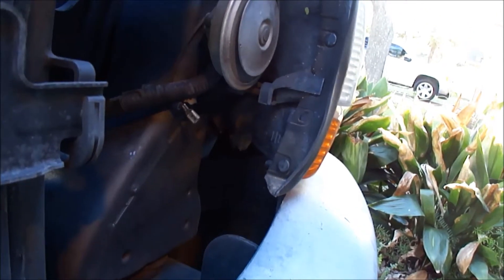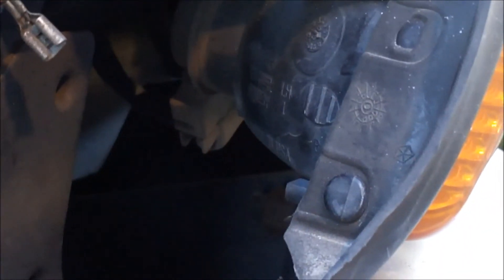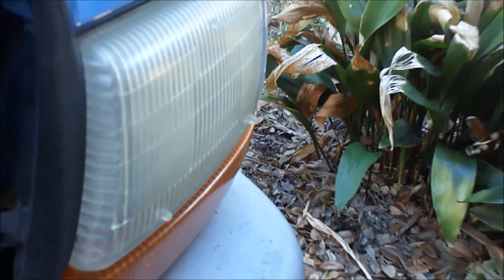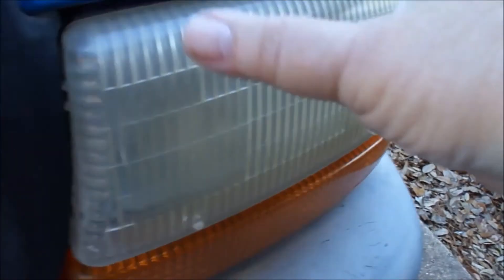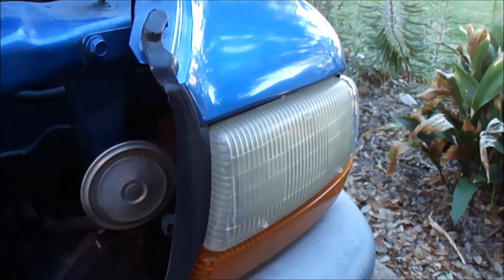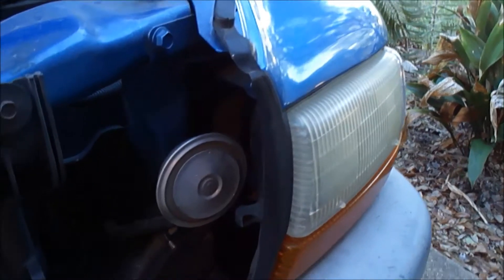Since the burned-out bulb is the one closest to us on the side, we should be able to work our hand in there and remove the housing for the bulb, then put the new one in. If it were the one farther away, we'd have to take this bolt out here and the one on the other side, then take the whole unit down to get to the bulbs.